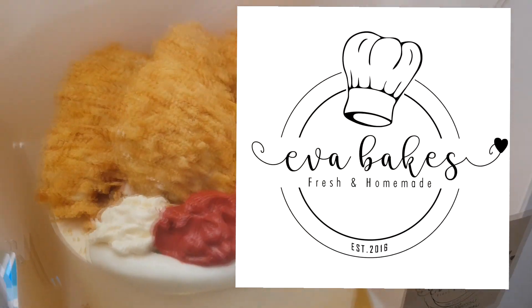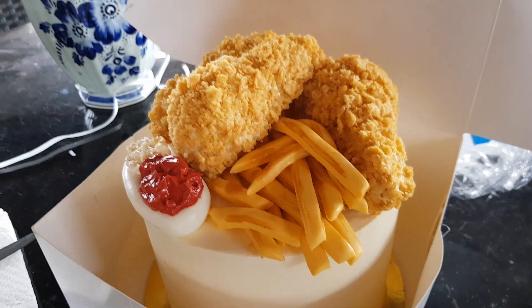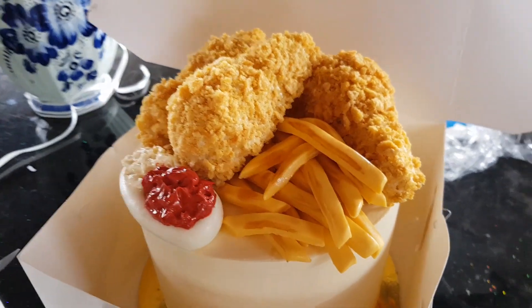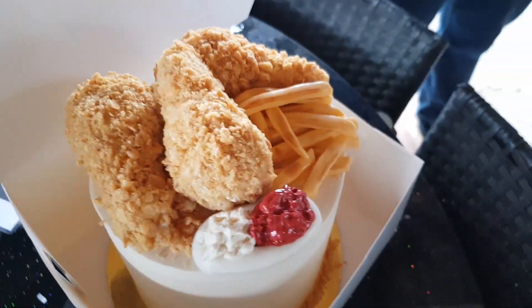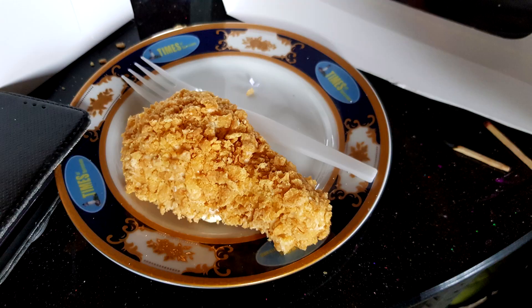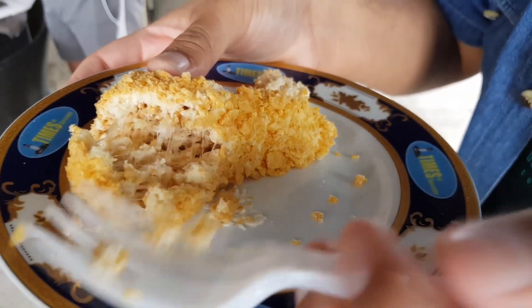We got the cake from Ava Bakes and it was really delicious, and as you can see it was very pretty. If you think it looks beautiful as well you should definitely check her out on social media — I'll leave her links in the description. The chicken especially looks so realistic, wow!